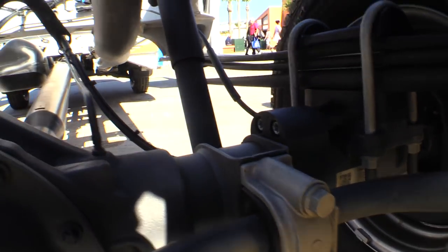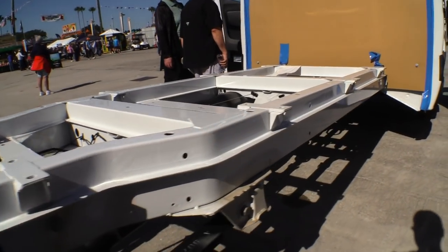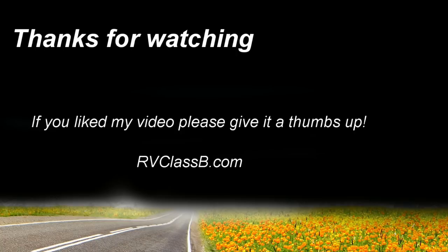If you ever want to swap it out, you can see it's two bolts on that side and a bolt on the top, and on the other side two bolts and then a bolt on the top. And there's the frame rail with the outer body on it. Thanks for watching — I hope you enjoyed the video and my little rambling on.